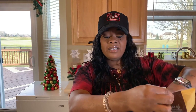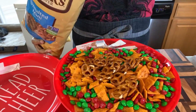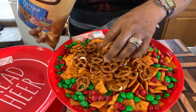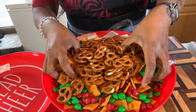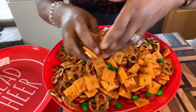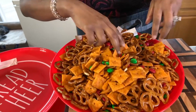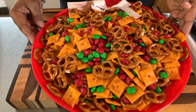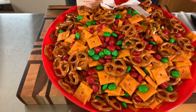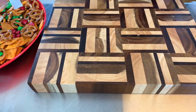Next we take our pretzels — any kind you love. You can use the sourdough kind or the little square ones that look like windows. Put as much as you want or as little as you'd like. You can even put some honey roasted peanuts in here — that would be a great addition. Now let's mix it up just like so, and you have your first snack that your family and friends will not be able to stop eating. Isn't it gorgeous? Beautiful. The reason I love this is because it's sweet and a little bit salty and that pairs up just beautifully.